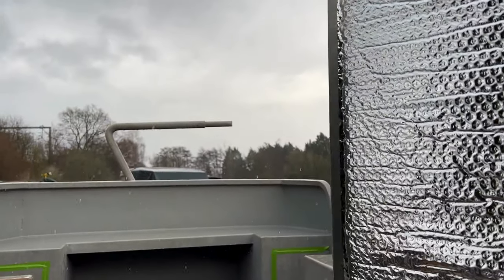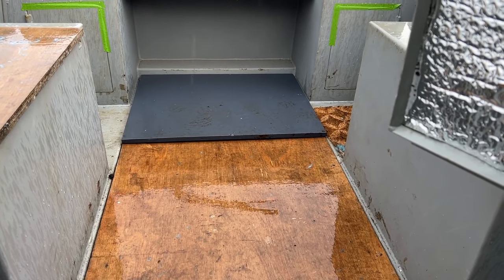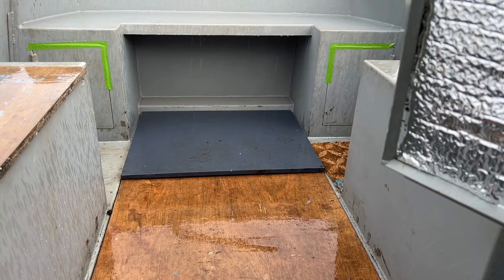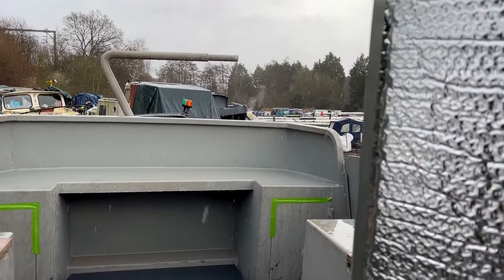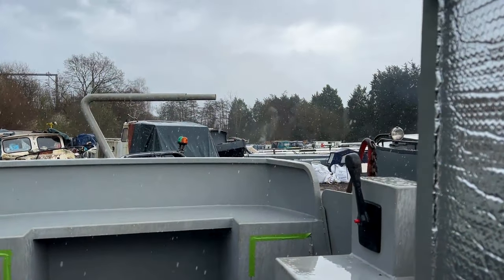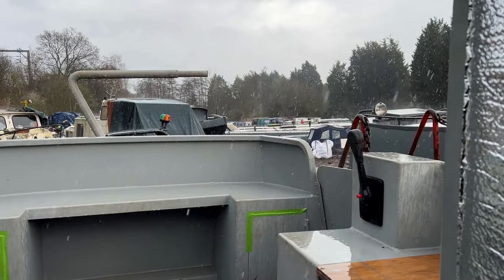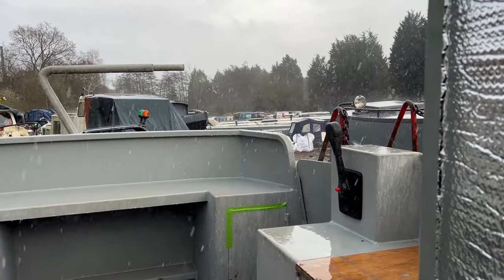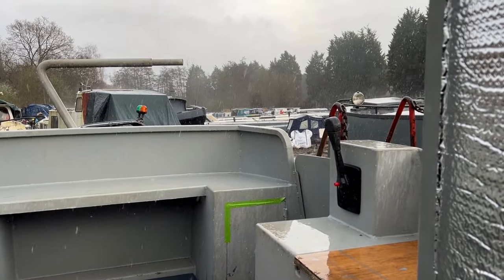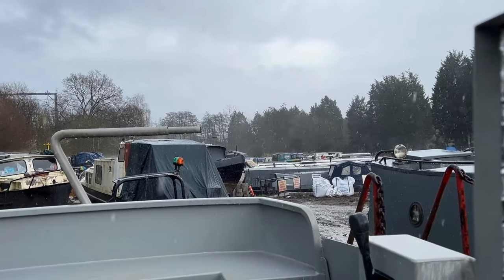Oh look, it's raining again. I wanted to get those deck boards cut in the last couple of days but no chance — that'll just have to wait. But yeah, that's the view from the back of the boat in the pouring rain. People have got their fires on.